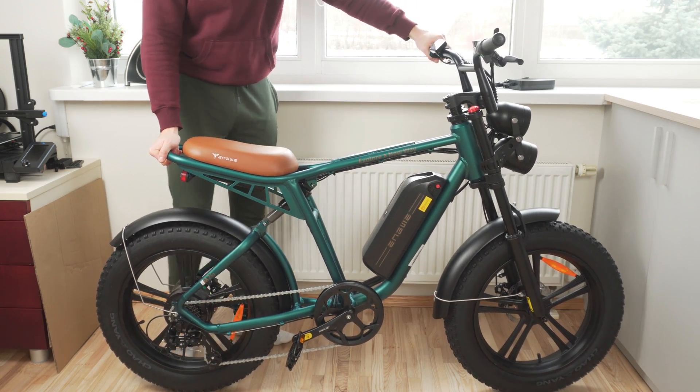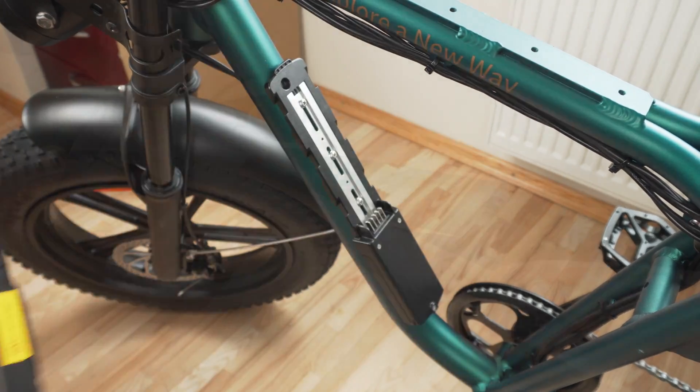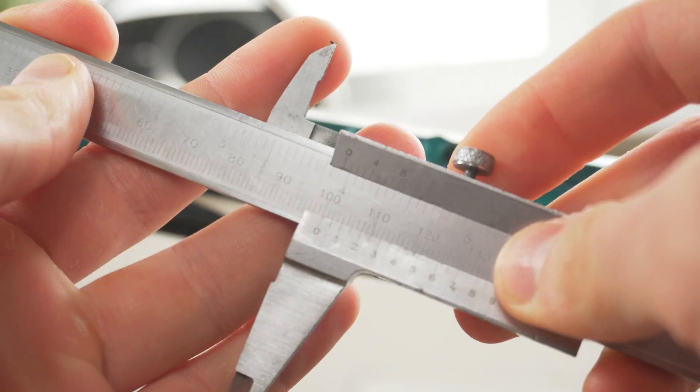So my idea is to upgrade the Engway M20 to something that's a bit more fun to ride by adding a new, more powerful battery and motor.